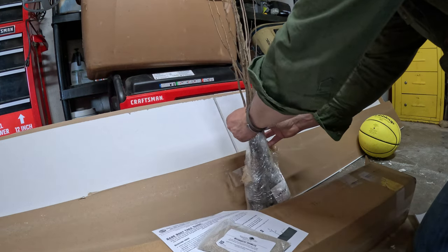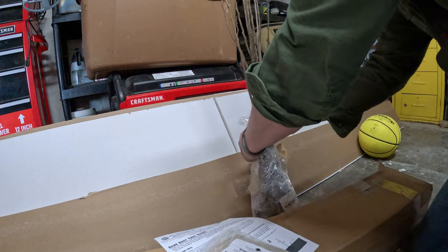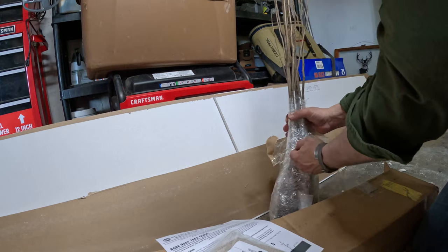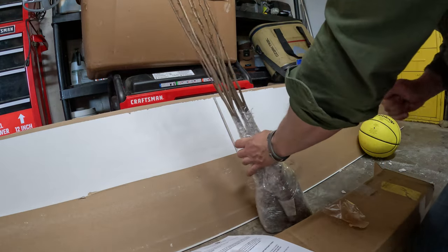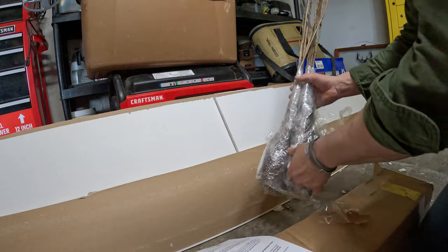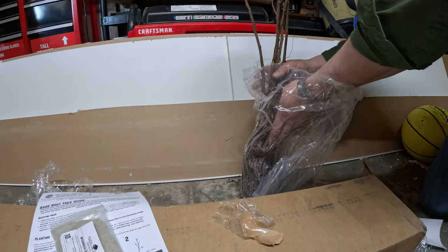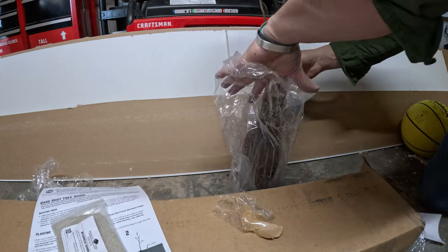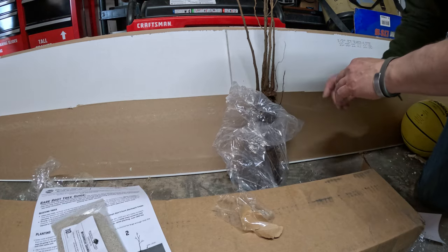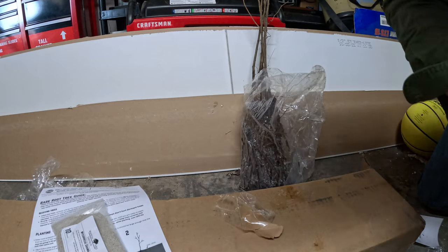I'm just gonna start unwrapping these roots and see how dry they are. If they're too dry I'll add just a little bit of water, then wrap them back up until I'm ready to plant. As it states in the packaging, you don't want the roots to dry out — even just for an hour or two it could kill the plant. You don't want them exposed to air for very long. They're not too bad, so I'll just mist them a little and wrap them back up. You don't want them completely saturated, just want to keep them moist.